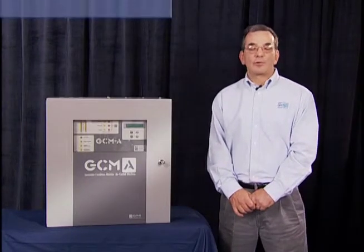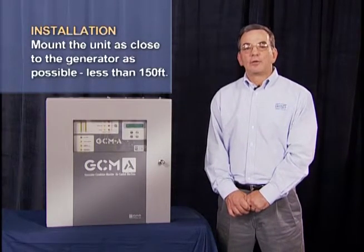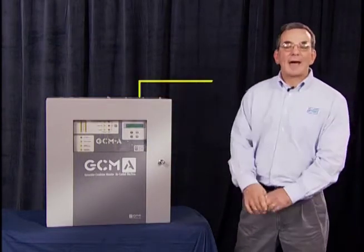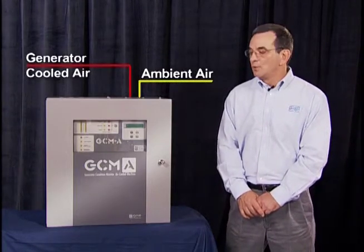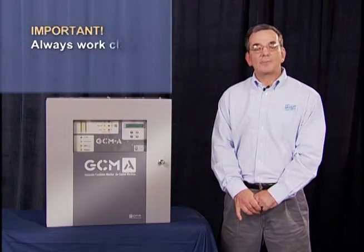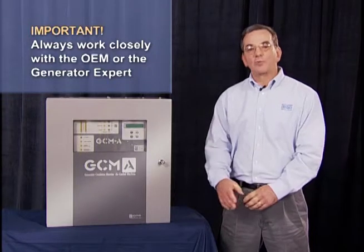Installation of the GCMA is very simple. You should mount the unit as close to the generator as possible and no further than 100 feet away. There are two lines that run to the generator condition monitor — a line that comes in from the ambient air and a line that comes in from the generator case. With the GCMA, it is important to work with the OEM since we have to penetrate the case of the generator, or work with generator experts who are familiar with it.